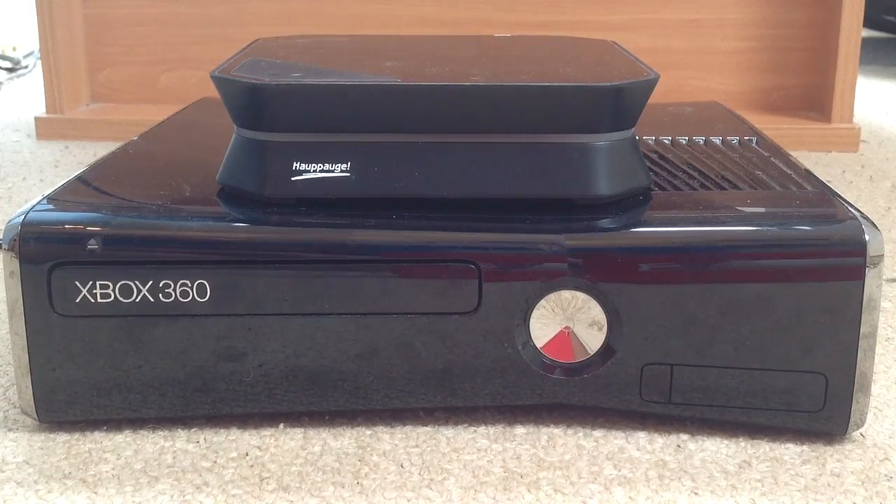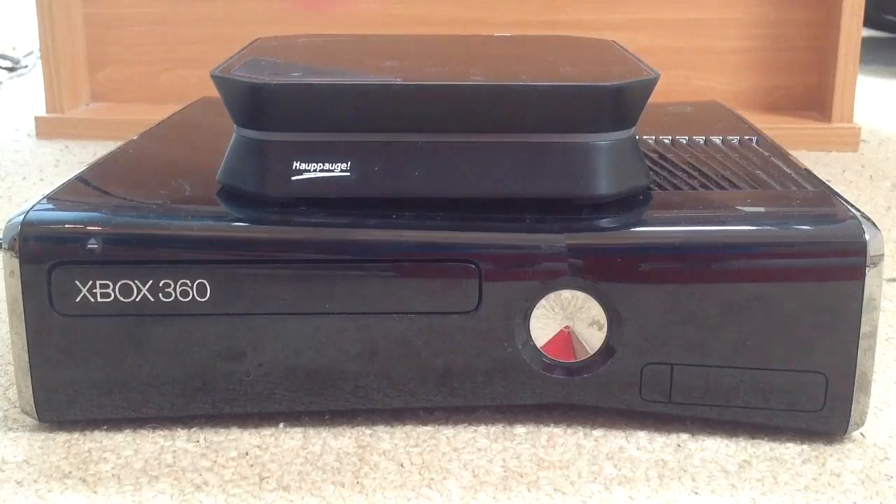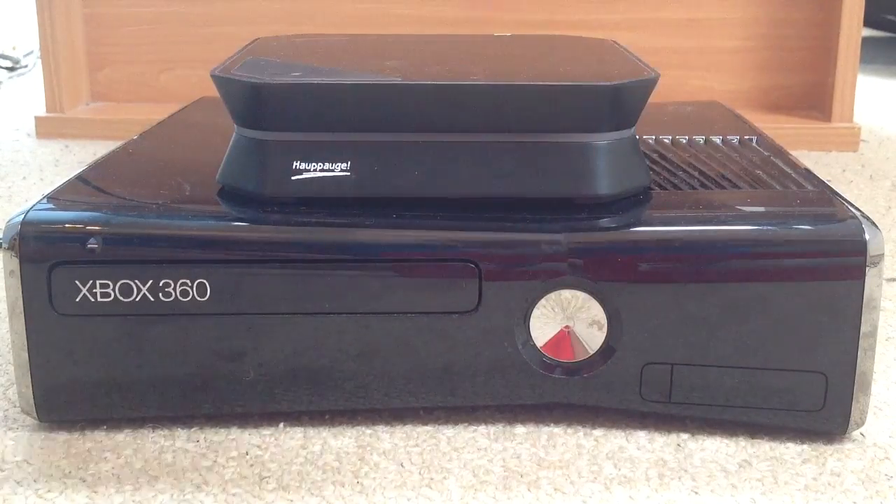Hello guys, it's Ed here, and today I'm going to show you how you set up your HD PVR2 with your games console. I'm going to show you how you set up with your Xbox and the PS3.